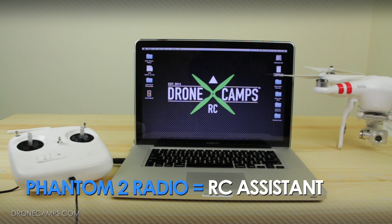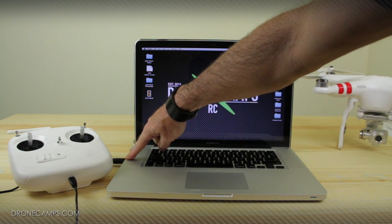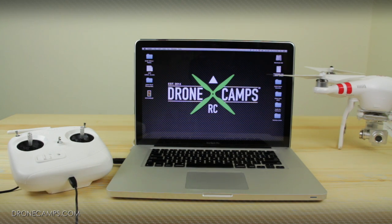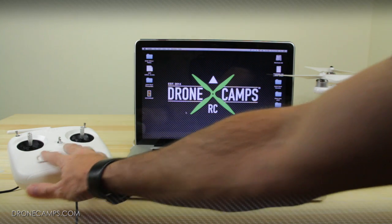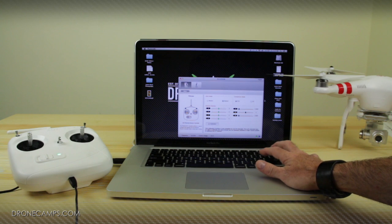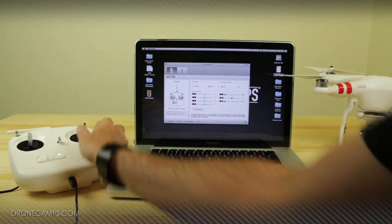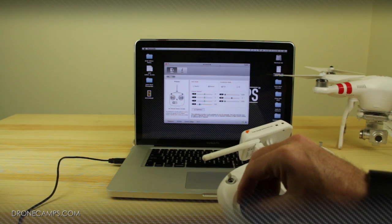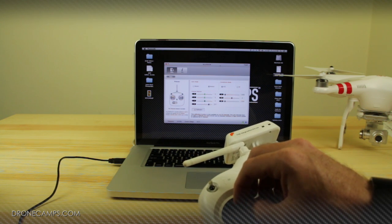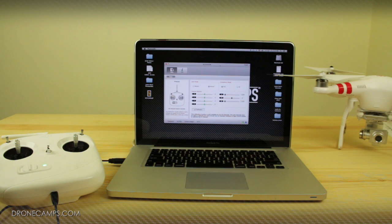Now we want to show you how to plug in your radio and hook it up to the RC assistant software. Plug the mini USB cable into the bottom of the remote and then the USB cable into your laptop or PC desktop. Once you have that done, switch on your transmitter. Go over to the RC assistant software, open it up, and you'll see a few different parameters. You'll notice that if you move the sticks, the channel monitors will show some response inside the program. If your Phantom is drifting left, right, forward, or backward, you can either calibrate the compass or recalibrate your sticks.